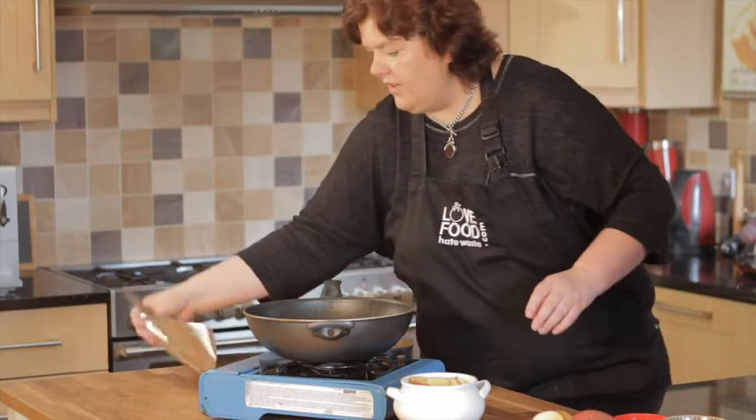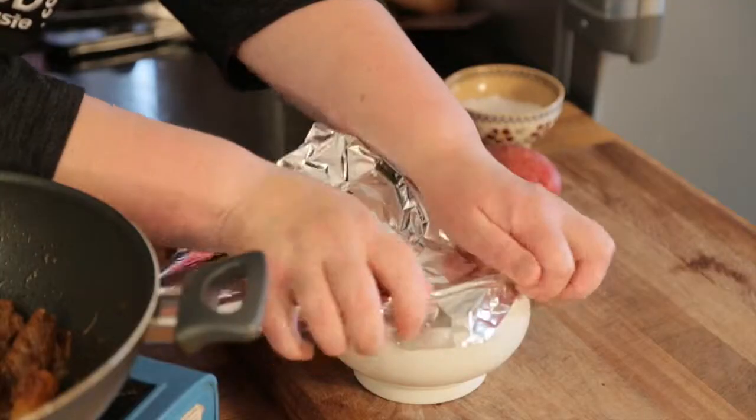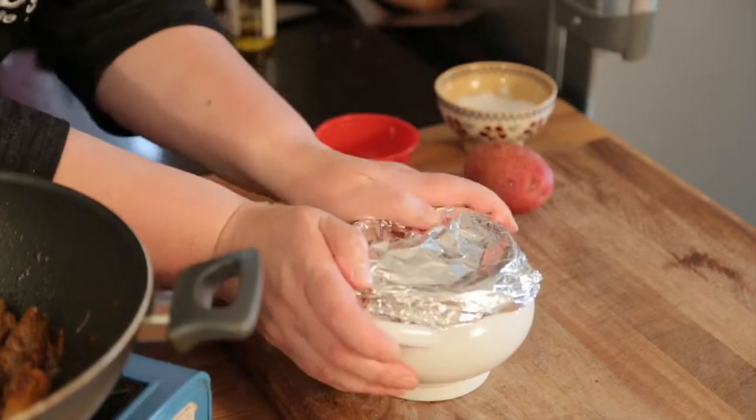And then I'm going to just tightly cover that with tin foil and put it back into the oven. I'm going to bake that until the spuds are soft — it's going to take about 15 minutes. Then lift the foil off after 15 minutes and just let them brown.